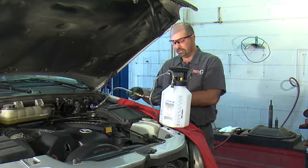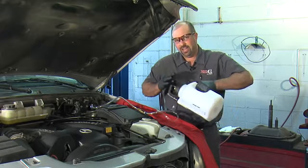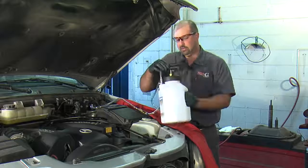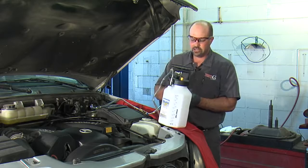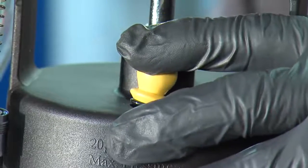With this valve in the open position, I'm going to pump this up to about 10 pounds of pressure to make sure we don't have any leaks. I don't see any leaks around the master cylinder or hoses. Our gauge is holding pressure, so I'm going to go ahead and tilt this valve to relieve the pressure, and we're ready to add fluid.